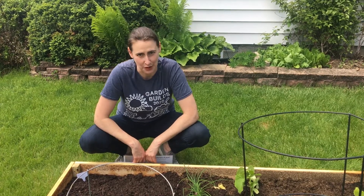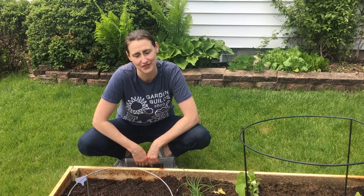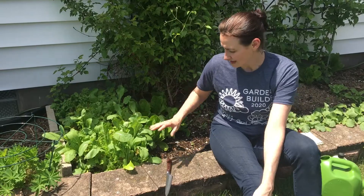Greetings gardeners, it's Amanda coming to you from the Garden Works Project where we educate and support all food growers in their efforts to nourish their families and neighbors in need. We have two different types of lettuce.